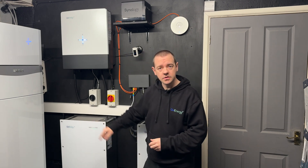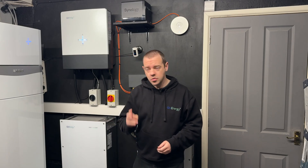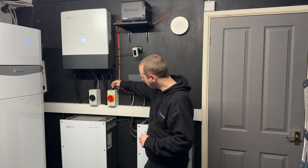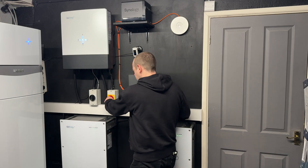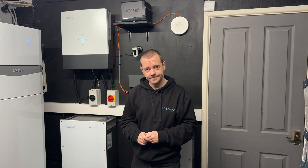Whilst that's downloading, we need to isolate a couple of things on the system. These are my isolators — yours will look probably something like this but they do differ, so please familiarize yourself with your isolators. I have two: PV and the grid. I'm going to switch them from the on position to the off position. If you have an EPS isolator, switch that off as well.